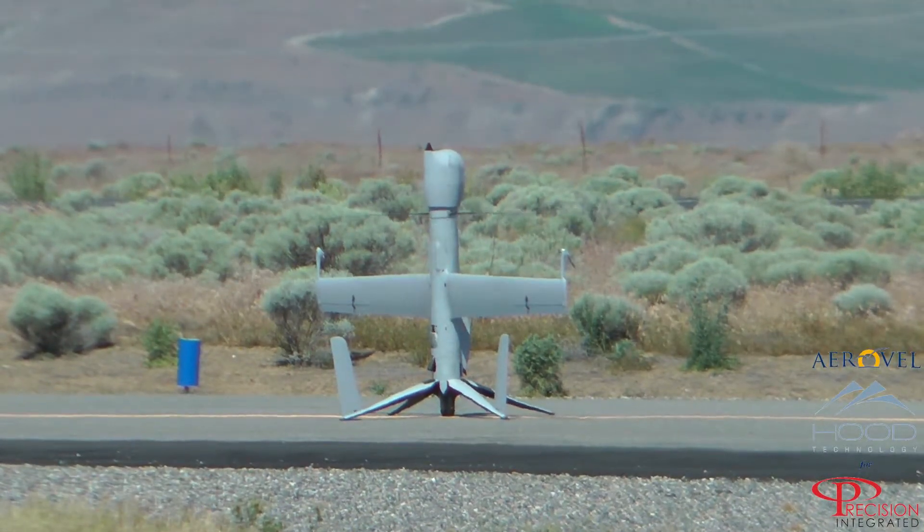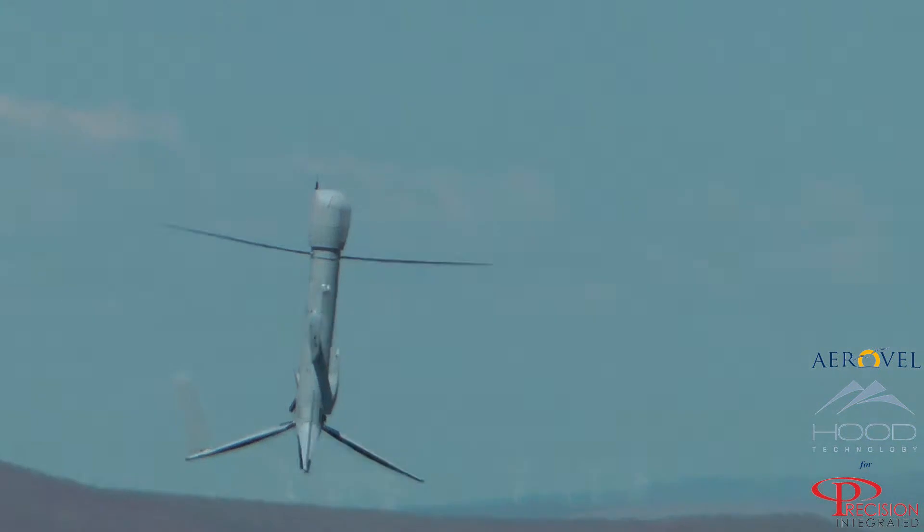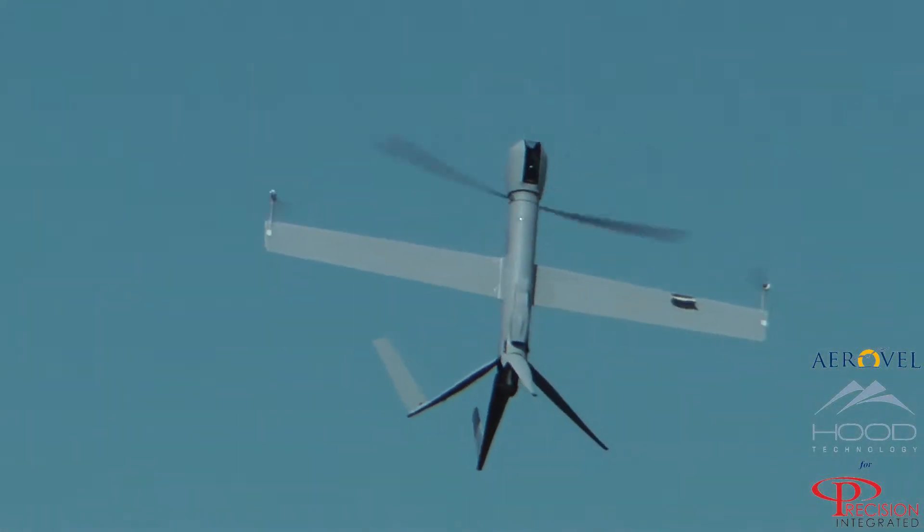I'm launching in 3, 2, 1. Regulating altitude, motor control by pitch. Climbing to target.